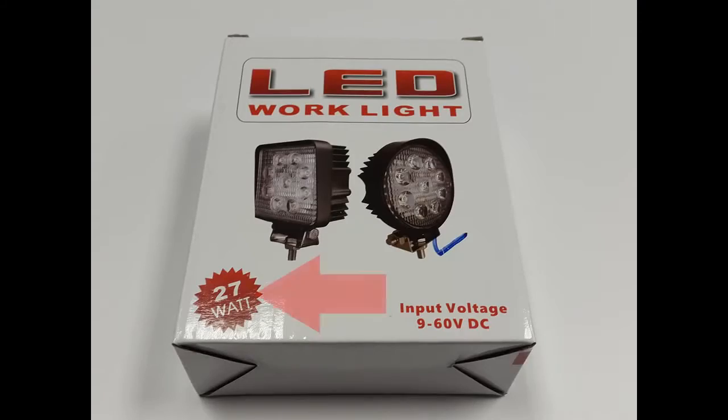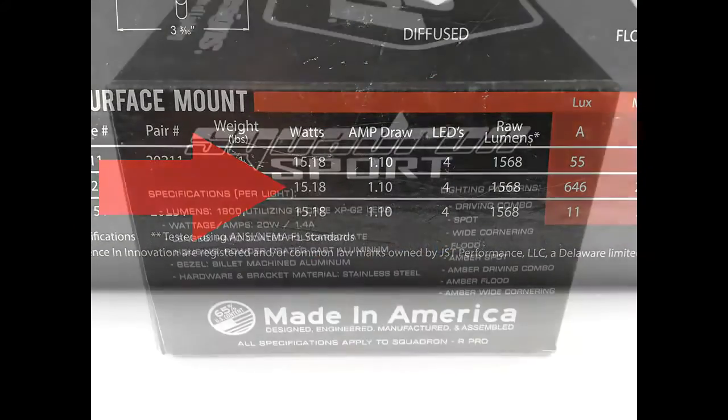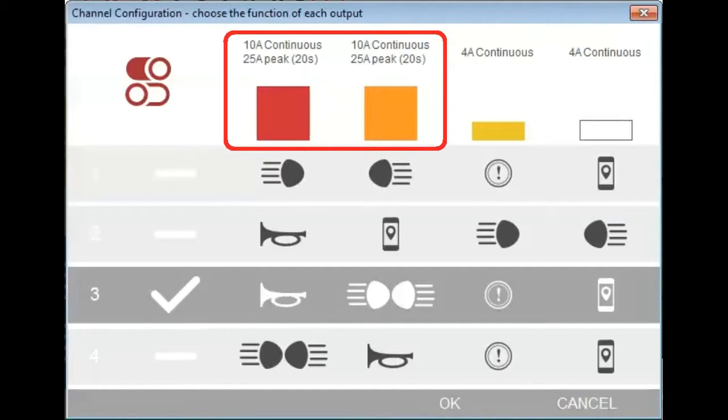Make a note of the power draw of each accessory — the figure is usually marked on the packaging. A low power accessory is anything drawing a continuous current of up to 4 amps, such as an auxiliary brake light or GPS navigation unit. A high power accessory draws up to 10 amps continuously, such as LED spotlights, or a maximum of 25 amps for no more than 20 seconds, such as a high power air horn.